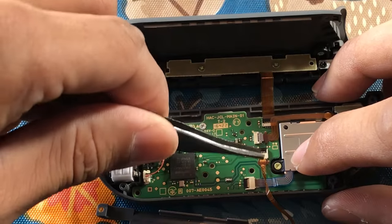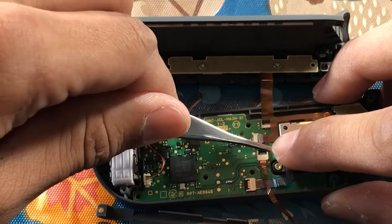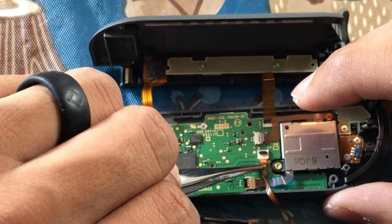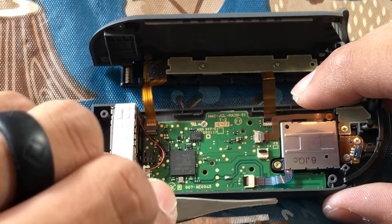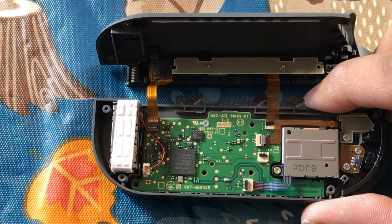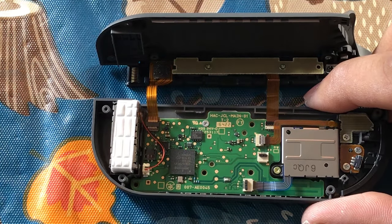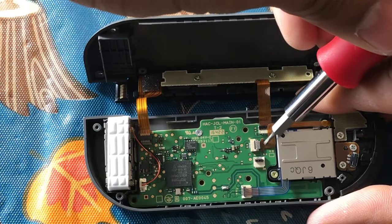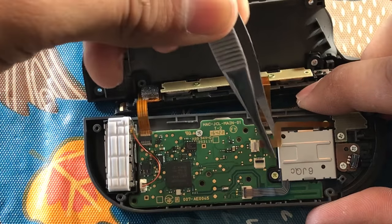Now we're going to talk about removing the ribbon cables. There's a little black tab — take your tweezers and pop that tab up, secure the ribbon cable, and gently slide it out of place. Do the same thing with the cable connected to the thumbstick. Repeat the process for the rest of the ribbon cables on this Joy-Con.